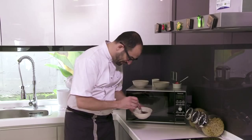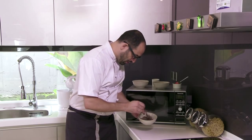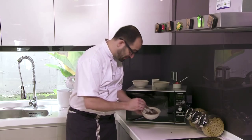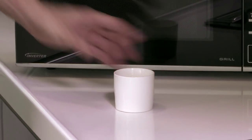I'm going to mix that up and then when that's all nice and mixed, I'm not going to add anything else. I'm going to take this mixture and pop it into a small buttered ramekin.